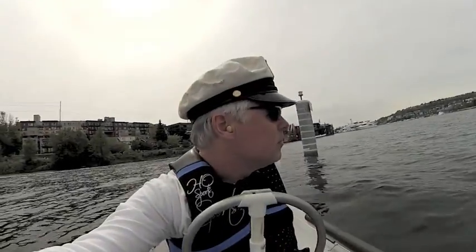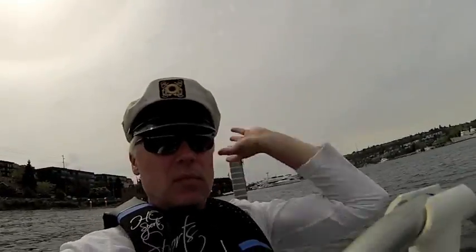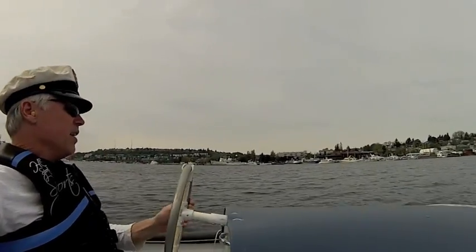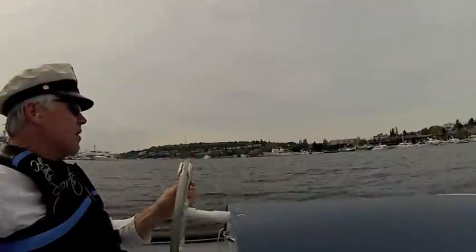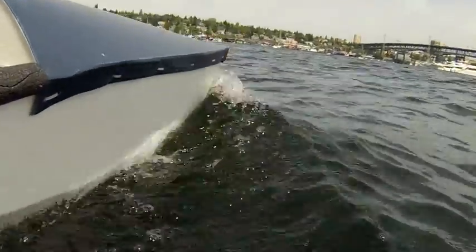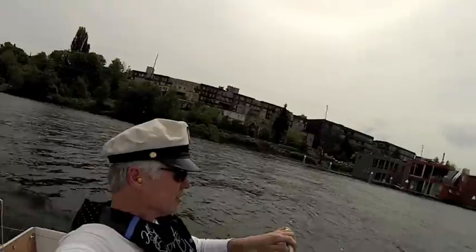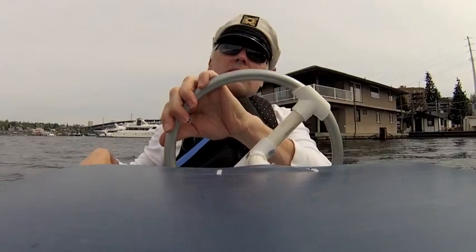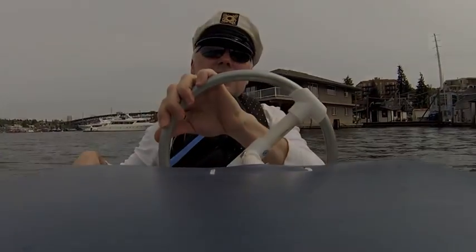Here we go! So I got to test out the new glove box and take the boat on Lake Union once again. While we're at it, let's check out some houseboats and some other big boats. Obviously I'm the smallest little motorboat on this lake today, but I'm also going to be showing you one of the biggest motorboats — stick around, it's quite impressive.